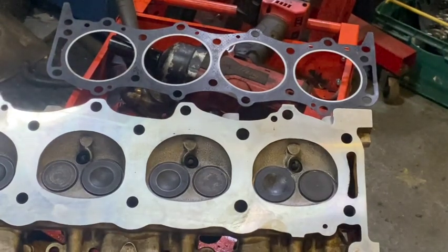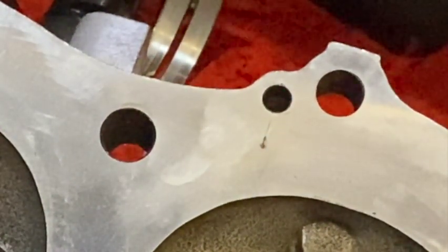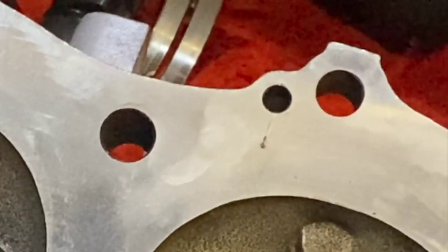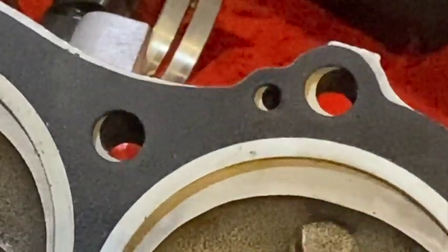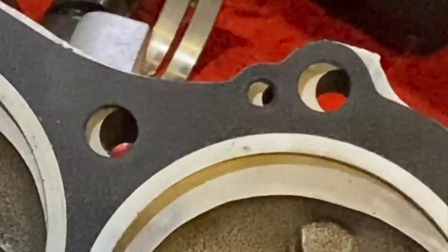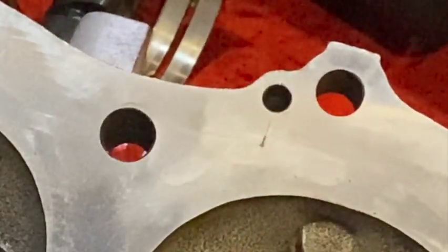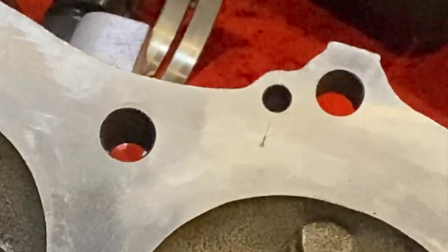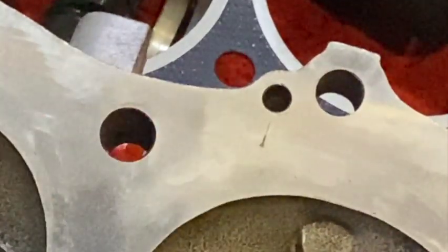However, we do have a bit of a glitch. What we have here is a hole for the dowels that stick out the block, and that mark there is a scratch — that's where someone's dragged the head across the dowel trying to locate it. The unfortunate thing is that scratch goes right under the firing ring for the head gasket. So we've got a scratch in the head in one of the worst possible places. The gasket may just trap it, but I think to be on the safe side we need to give the heads another light face. Unfortunately it's like it on all four holes, but that's the worst one.